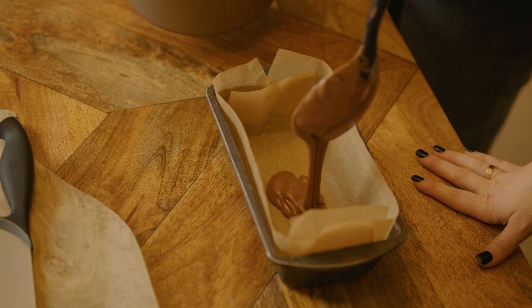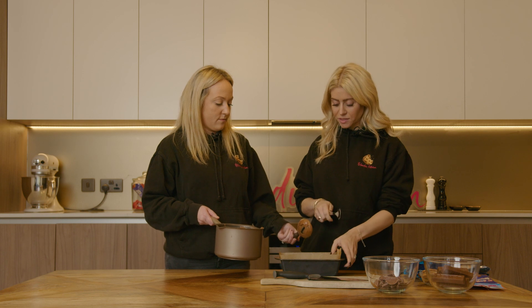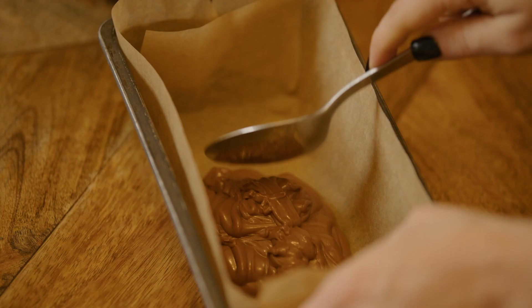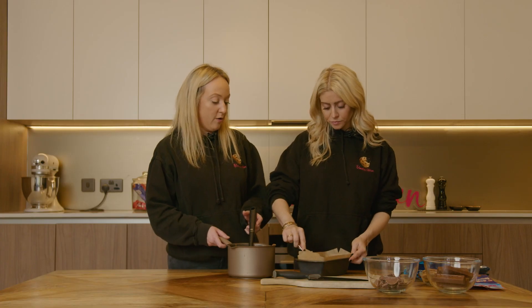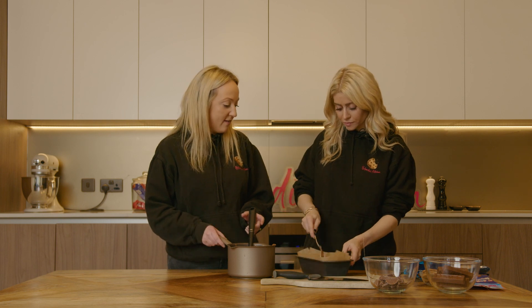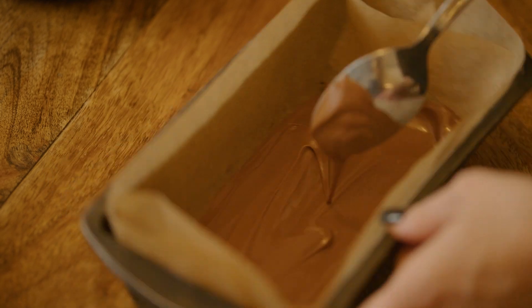You want to work fairly quickly with this because when you add the golden syrup and the butter, it does harden the mixture. You're just using the back of a spoon to smooth that around the whole base of the tin. And that's going to be our starting base layer. Now we can get creative with all of our chocolate orange treats.